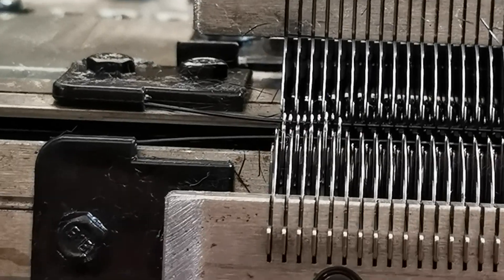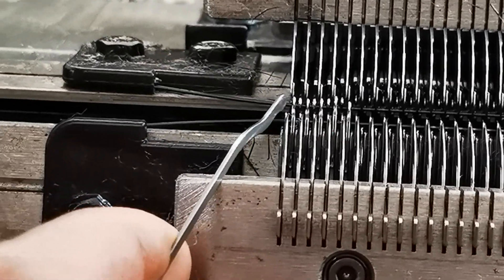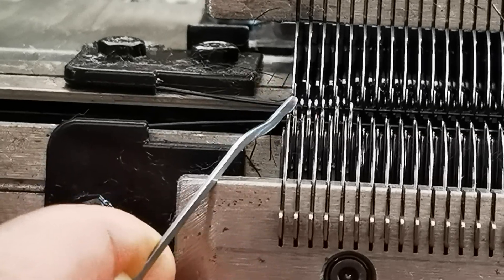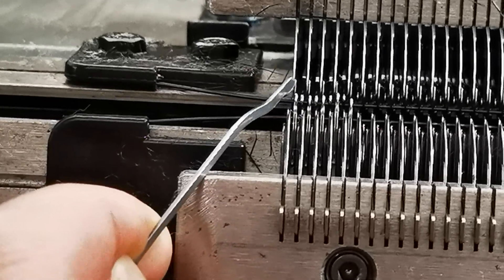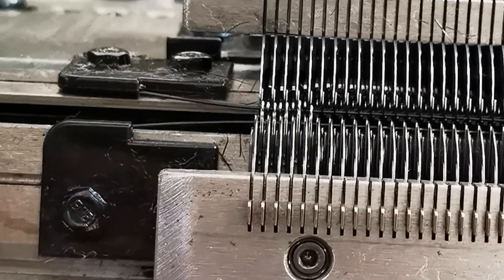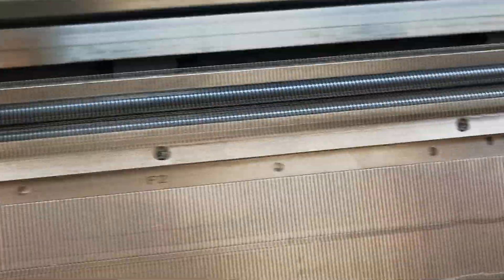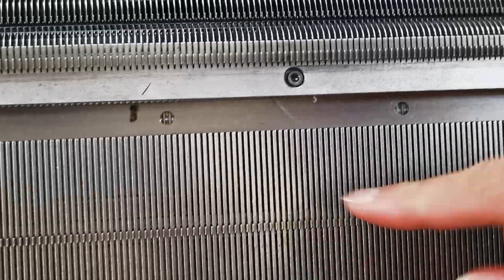Also, we can check the first needle match. The first needle match back needle tooth.